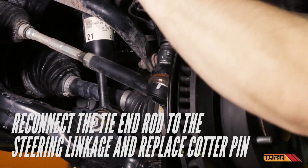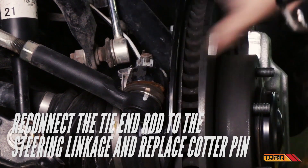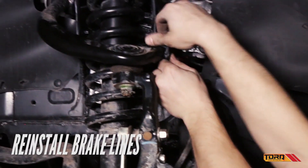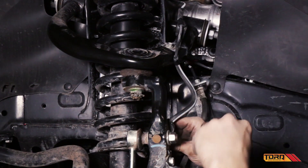Reconnect the tie end rod to the steering linkage and replace the cotter pin. And finally, reinstall the brake line bracket. Repeat these steps on the opposite side of the vehicle.